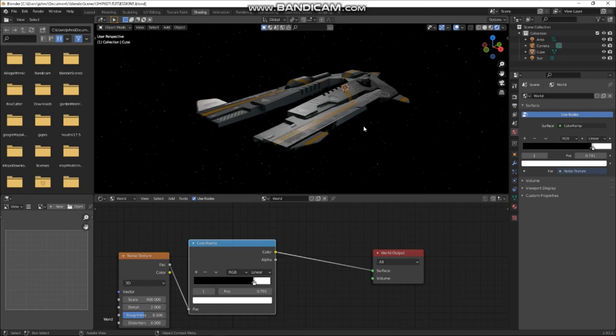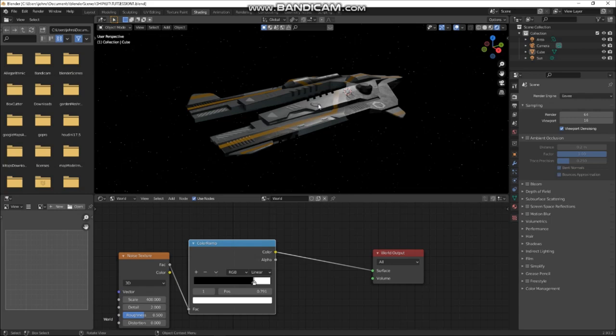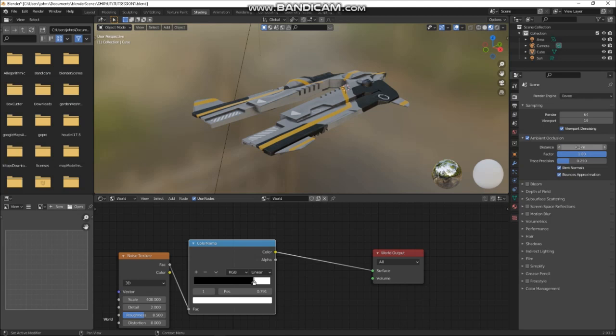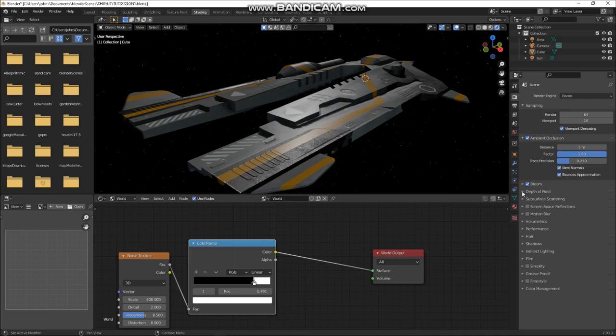In the render settings, let's turn on all these bits — so we'll turn on Ambient Occlusion. I usually play with this number. Let's make it 2 meters, maybe 5 meters — there you go, a little bit of darkening. Turn on Bloom, Screen Space Reflections, Motion Blur, Volumetric Shadows. Let's do High Bit Depth too. Since I'm using sunlight, I'll increase the cascade size which will increase our shadow map resolution.